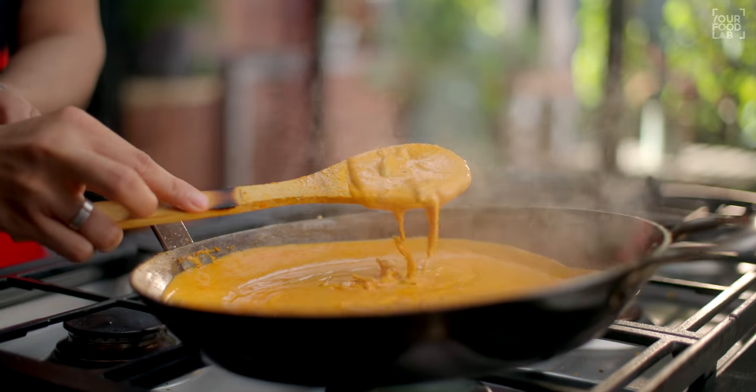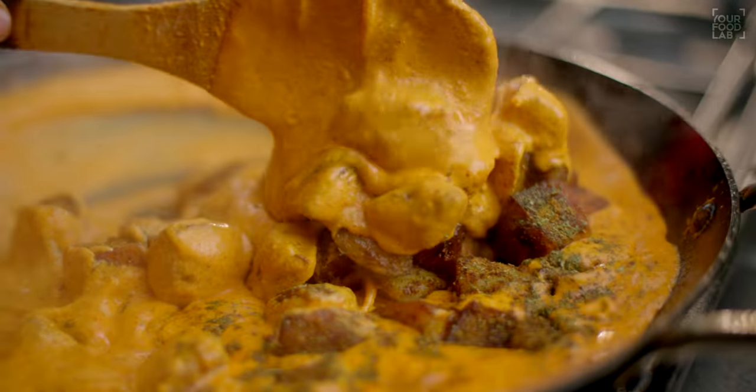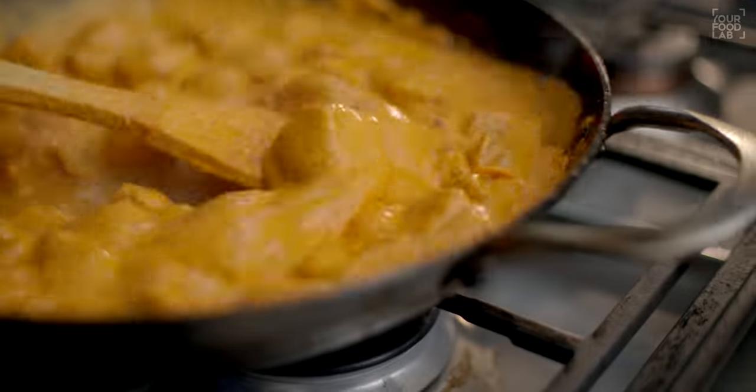No onion, no garlic recipe. We will make a dough gravy — it's very delicious. We will make some chatpate aloo, then we will mix it later. It's a very delicious and simple recipe.